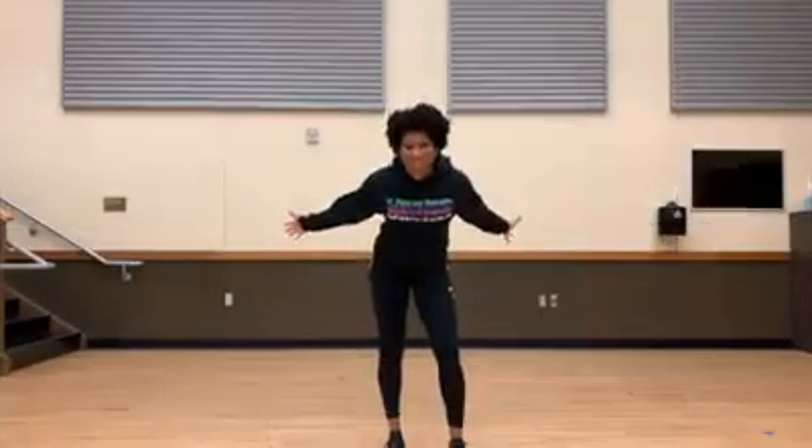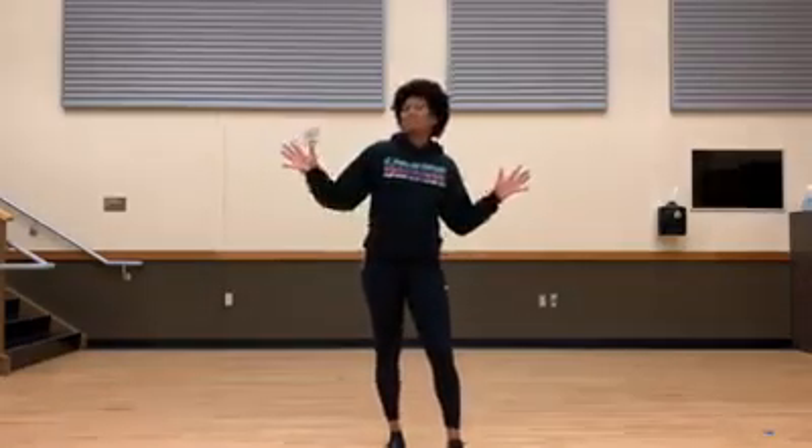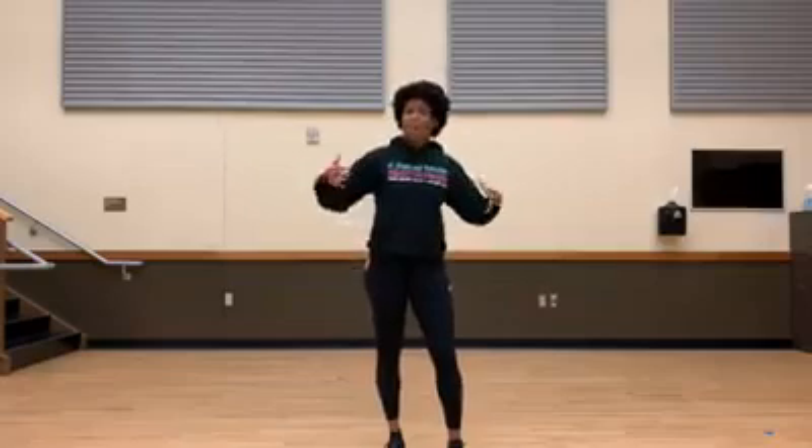Welcome to the workout of the week. This week we're going to use our body to do a little bit of everything — we're going to work on our legs, our arms, our core. So grab your body, maybe even a mat, and let's get ready to move.